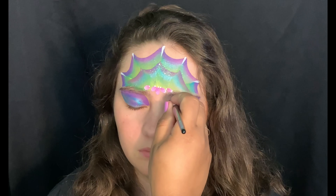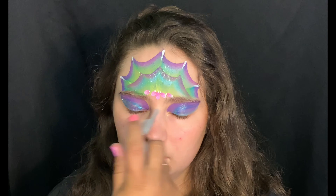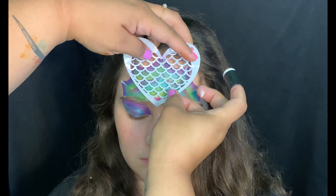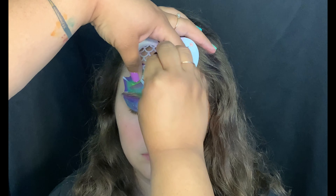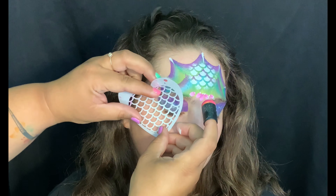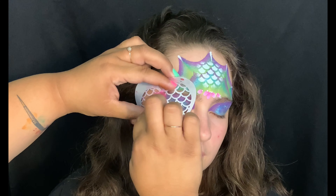We'll add some iridescent glitter to brighten it up. Now I'm using my dauber with Superstar White — you can grab any scale stencil and apply it to the center, or anywhere on this mask. I decided I needed more scales, so I grabbed another dauber, loaded Superstar Pink, and added some to the outside of that makeup.